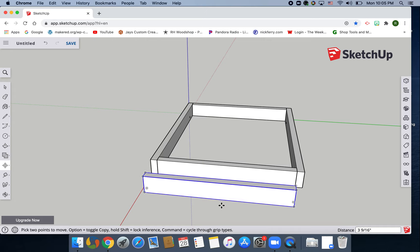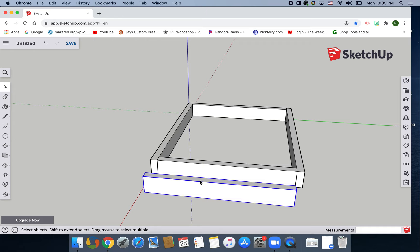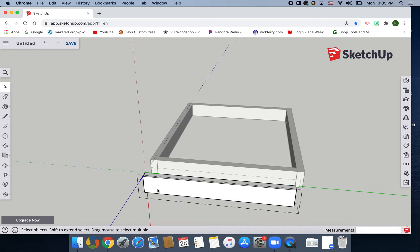Now we're going to make this piece unique. Hit spacebar, right-click, and choose 'Make Unique'. Once you do this, you can change this piece without affecting any of the others. Double-click inside of it — you should get the dotted box around it. Hit tape measure, start from the left side going right (should be a green line), and type in 6 and 3/8 (6 3/8), enter. Go to the right side and do the exact same thing: 6 3/8, enter. Then from the bottom go up 3/4 of an inch: 3/4, enter.